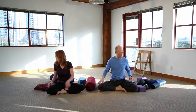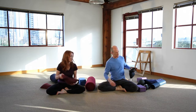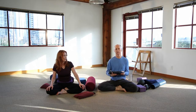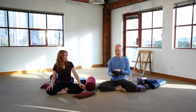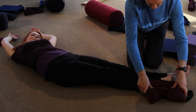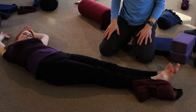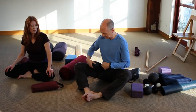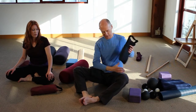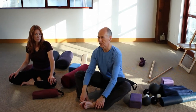Another great prop is sandbags. Sandbags can be used to restrain movement and prevent unwanted movement. For instance, in a pose like Bananasana where you're turning sideways, many people find their feet tend to slide out — but if you put sandbags against the feet, that tends to lock them in place. Sandbags can also be used to make poses a little bit juicier by adding weight so people can feel the poses more intently.